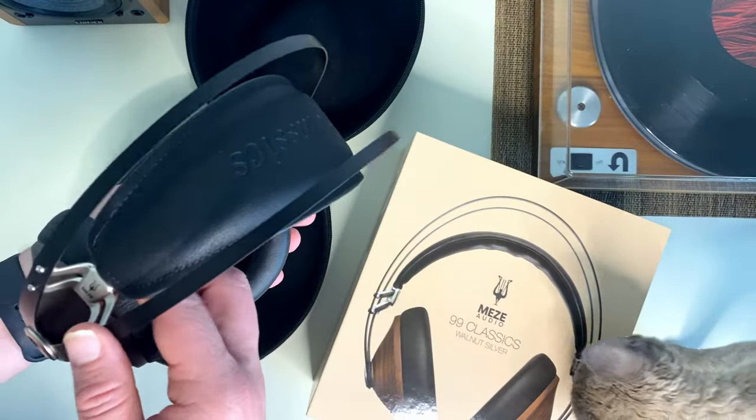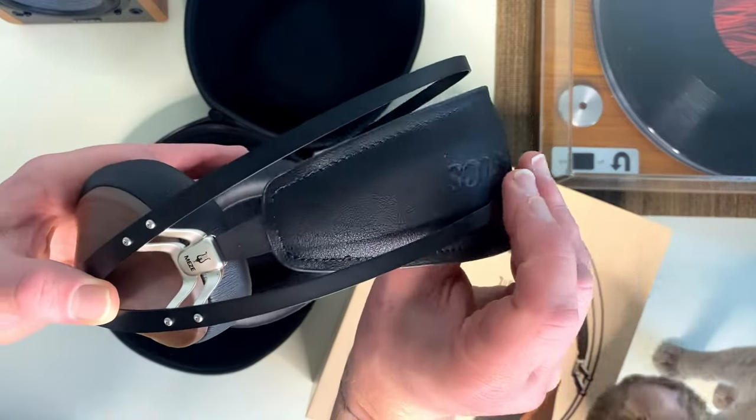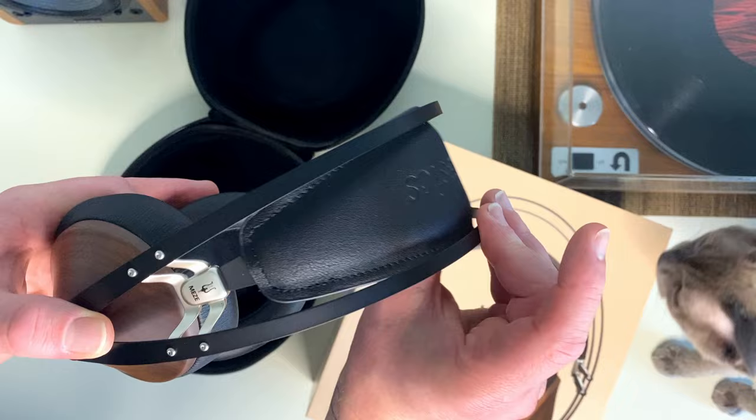The next thing I love: they're comfortable. I've got them sitting around my neck right now — it's almost like a padded pillow. Don't get me wrong, I do love my AirPods, but sometimes there's only so much inner earbuds you can take. They're effortless to adjust to your head size, so it should fit you whether your head is small or if you have a big giant fat head too.